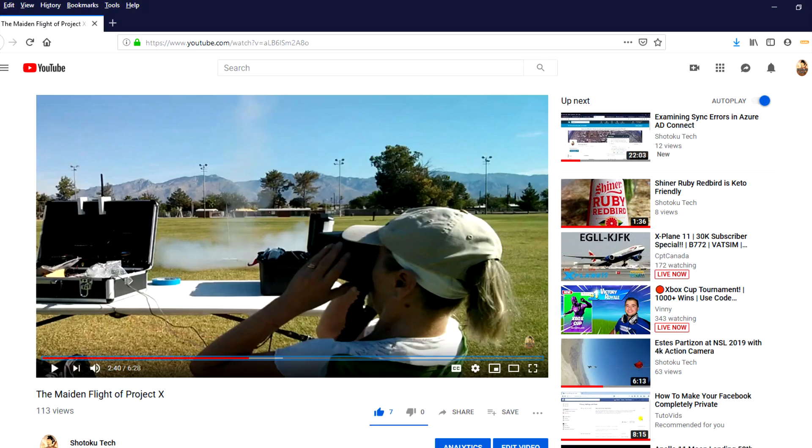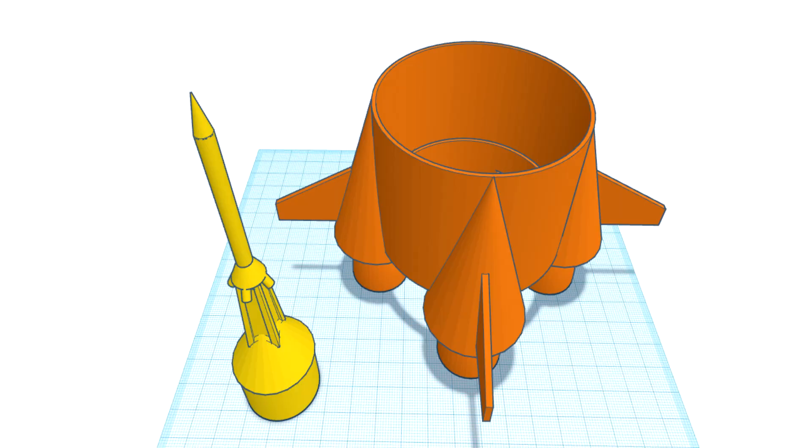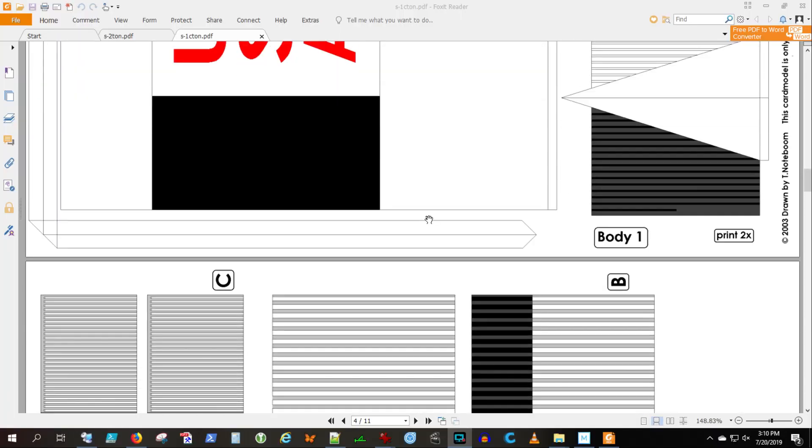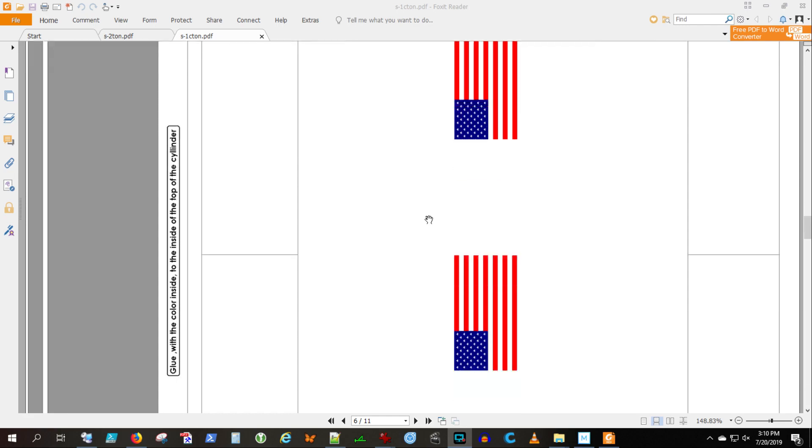Make sure to watch the other video, 'Made in Flight of Project X,' FPV rocket — really cool stuff. Started out with this drawing of the Saturn V, produced a couple of parts to 3D print. This is the paper rocket. I'm going to print these and roll them around the body tubes.